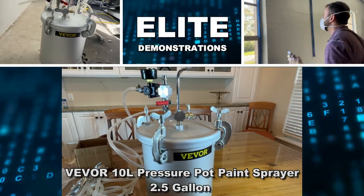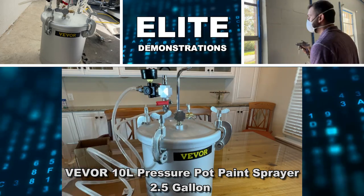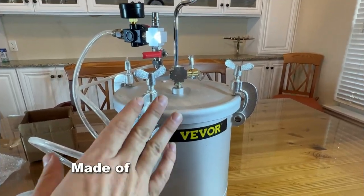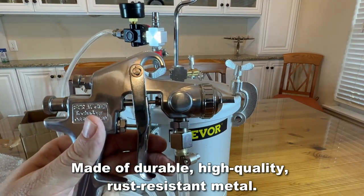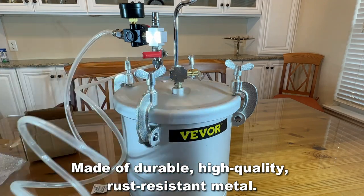Hey folks, Adam here with Elite Demonstrations. I just wanted to show off this — it's from Vever. It is a 10 liter, two and a half gallon, rust resistant pressurized paint gun that's going to really show off some great painting skills.